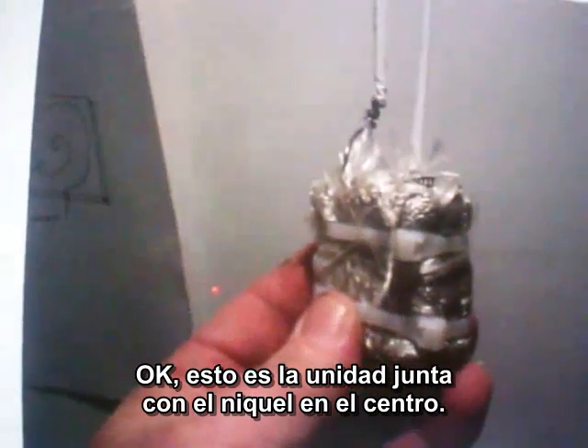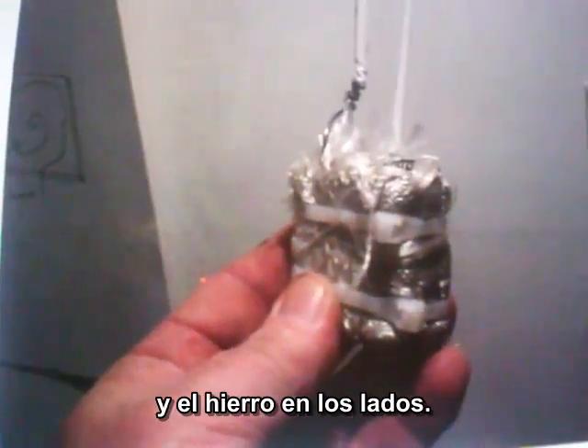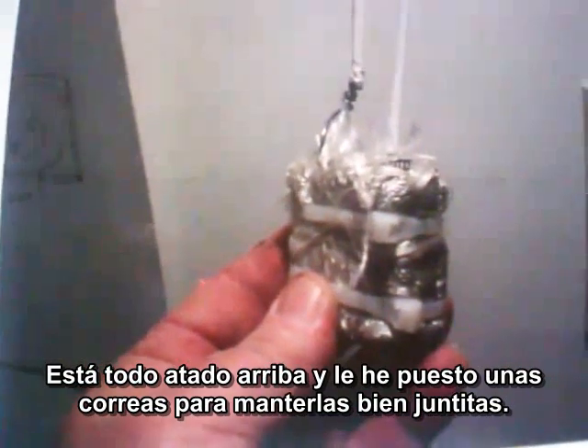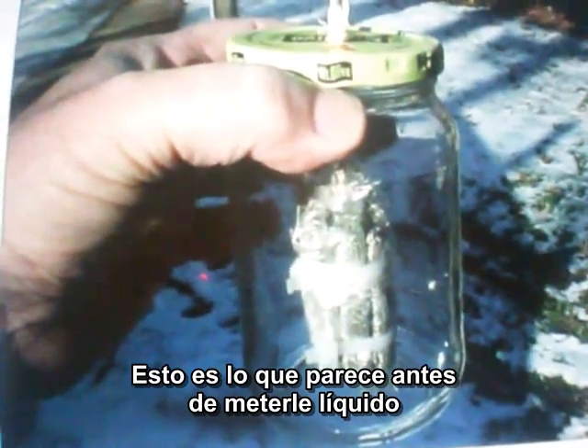This is the unit put together with the nickel in the center and an iron on each side. I've got them tied together at the top and then put some straps on them to hold them tight. This is what it looks like before I put fluid in it. This is in a vacuum chamber. I pulled it down to about 10E2, maybe 10E3. You can see bubbles coming out of it.